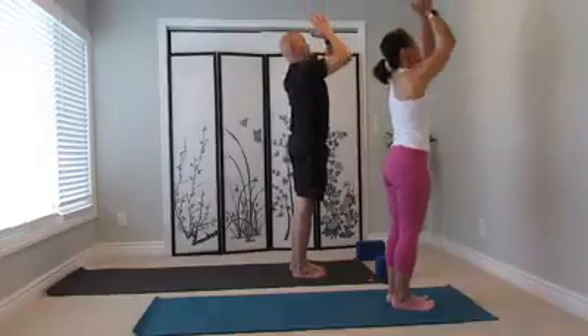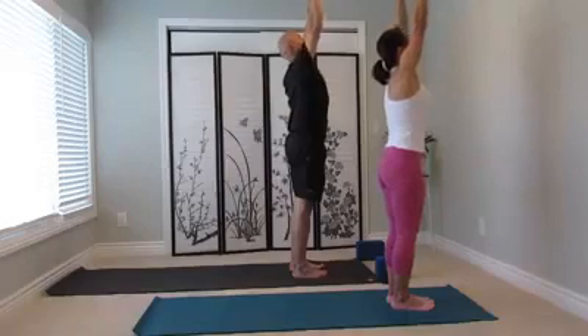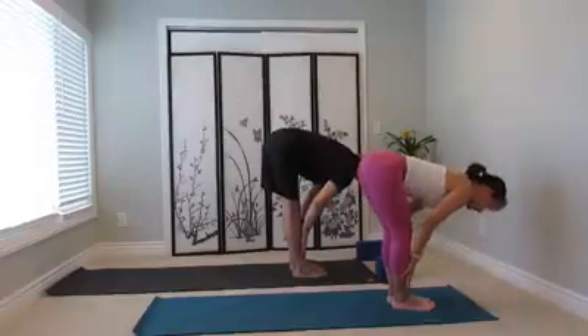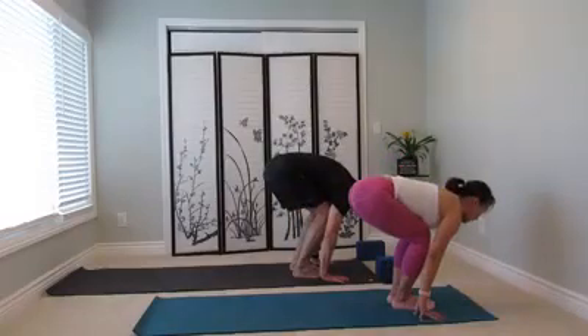And to your heart center. Move through, inhale, lift up. Uttanasana, exhale, fold. Ardha Uttanasana, inhale. Exhale, bend knees, bring the fingertips down, walk the hands here.